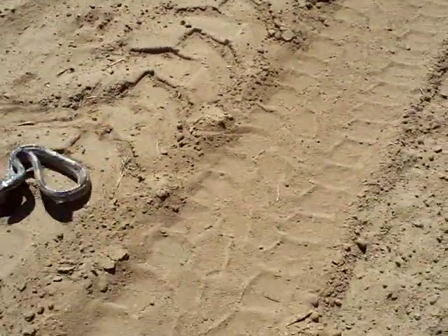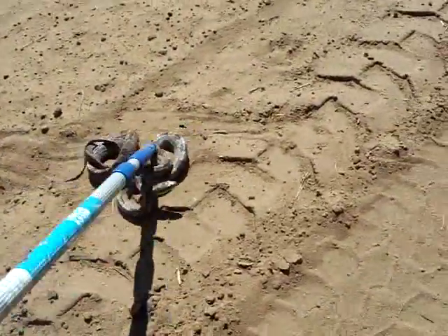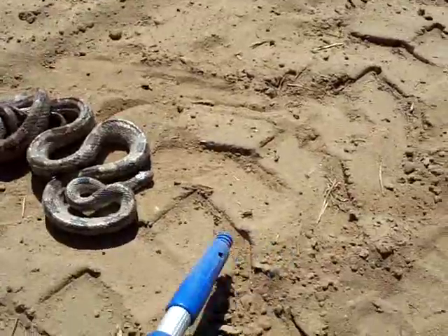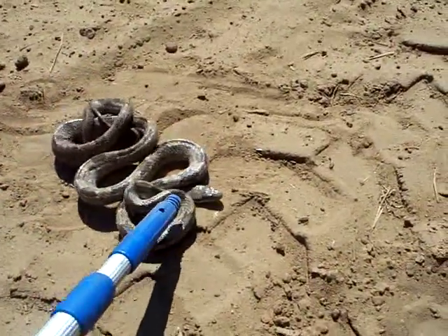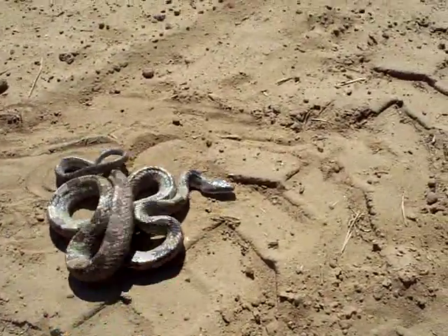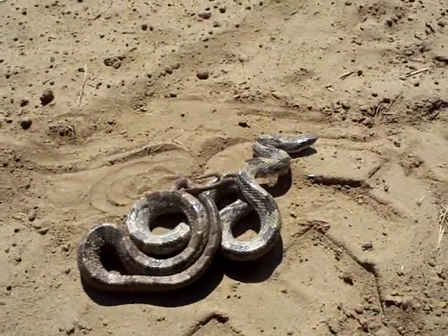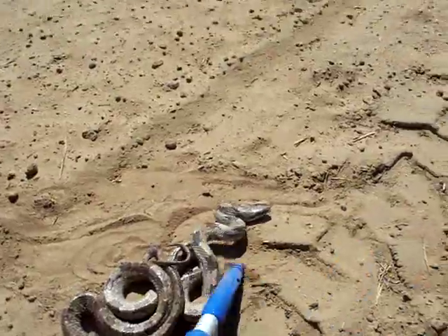It's about five foot long. Well, actually it does have a triangle head now. I don't know — I'll let you guys decide, but I'm not going to tell them how many rattles.